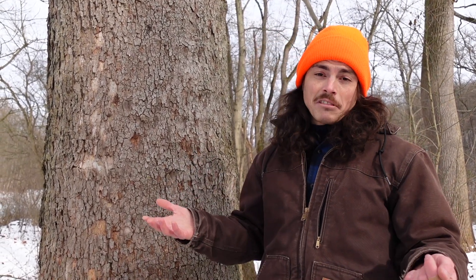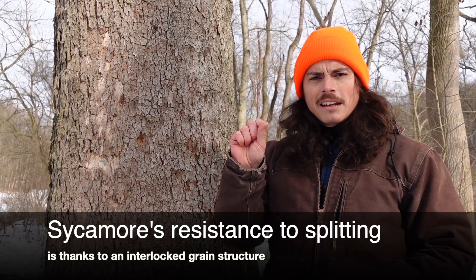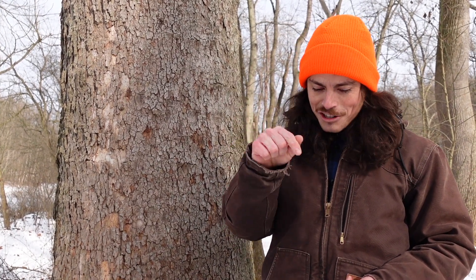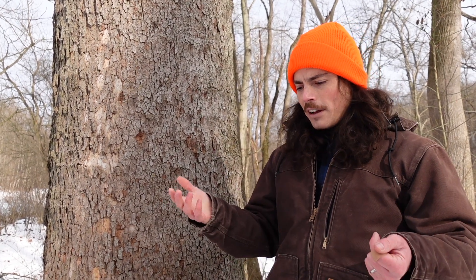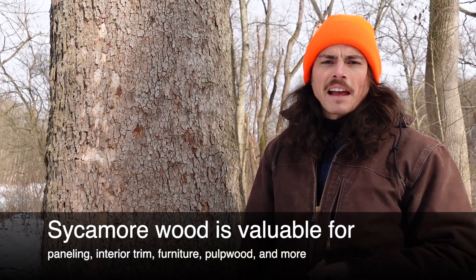Sycamore is a really valuable tree for habitat and food. Its wood is actually really nice — not very rot-resistant, but super resistant to splitting, which makes it really valuable. Back in the day it was a primary source of wood for buttons, because you can make it really thin and drill holes in it without it splitting — hence the name 'buttonwood.' It's also still commonly used for furniture and specialized items. Wood turners really like the grain of sycamore; it's quite interesting as a wood.